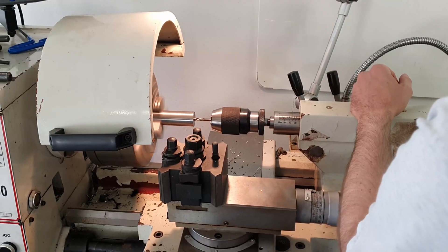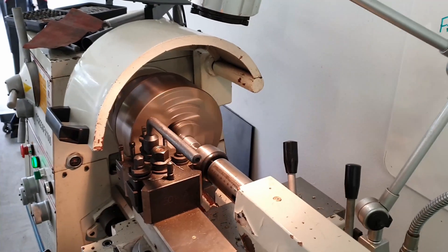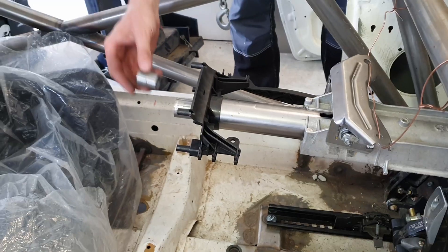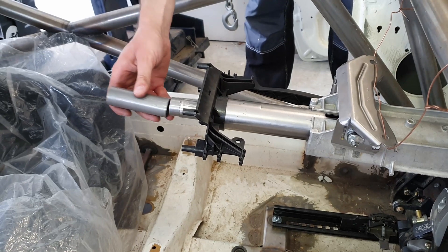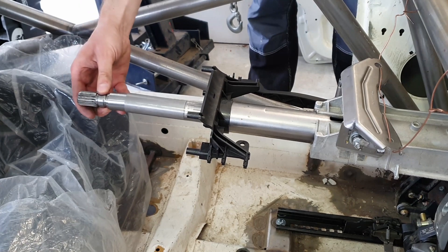Then Mike made the adapter for the extension tube we needed to weld onto the column. The F20 tube is a 30mm outside diameter with a 2mm wall thickness, and the adapter that Mike made allows us to center and weld on a 30mm extension tube, which then gets welded to our splined adapter for our steering wheel quick release.